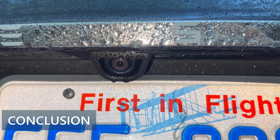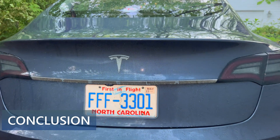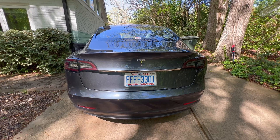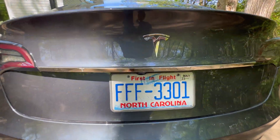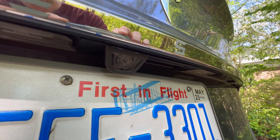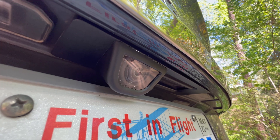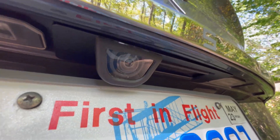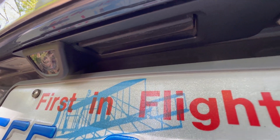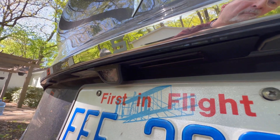So that covers the unboxing and installation of the Abstract Ocean Super Hydrophobic Camera Cover for the Model 3 and Y. Easy to install and very effective in keeping the rear camera clean and resisting raindrops. I've been using it for a month and really have enjoyed the results. If you're interested in this item, I have the link in the video description. If you have any comments or questions, please leave them down below.